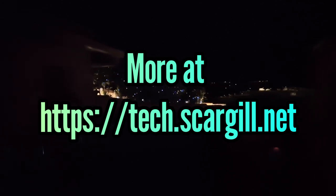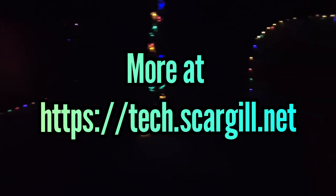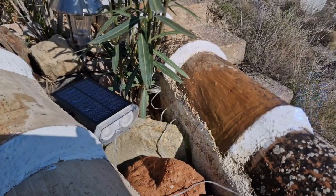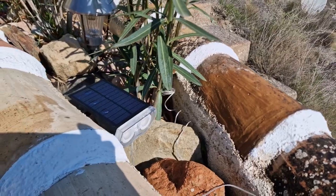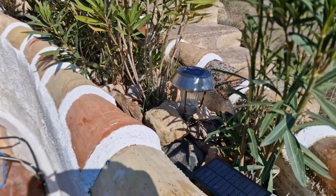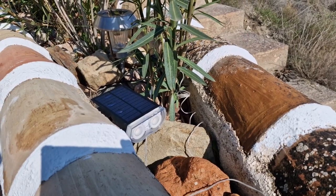Over at the other end I have the last of my link-in lights, which is actually doing a great job of lighting up an otherwise pretty miserable corner of the garden. Thankfully this morning there's some sun, so that should keep my new little lights running tonight. Good job done.